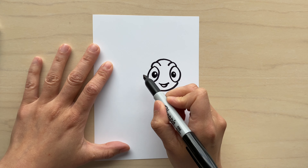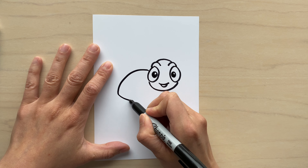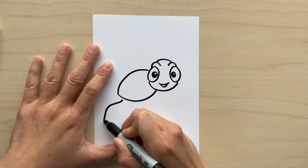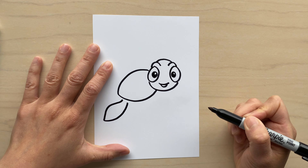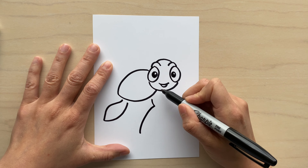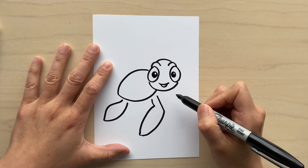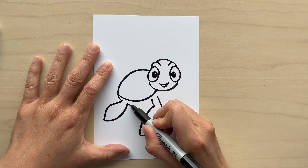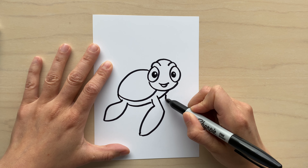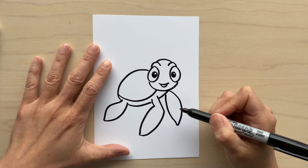Now we have the head of Squirt. Next, we're gonna do the body — a round curve from the head, and then a connecting half circle on the bottom. Then we'll do Squirt's back leg, which is kind of like a flipper. The second one is a bit bigger and longer, like a paddle — a straight line down and then curving downwards to meet the other side. We'll connect the arm and leg with a curved line and connect the head as well. Then we'll add the other arm.